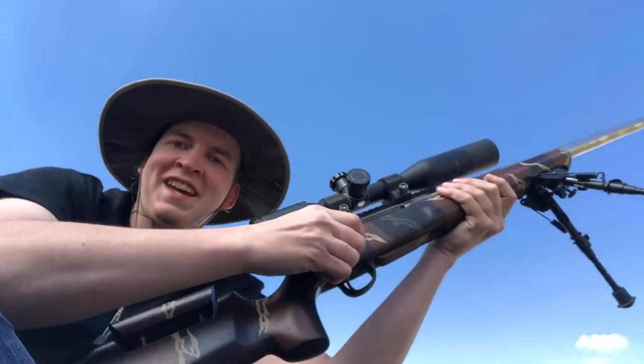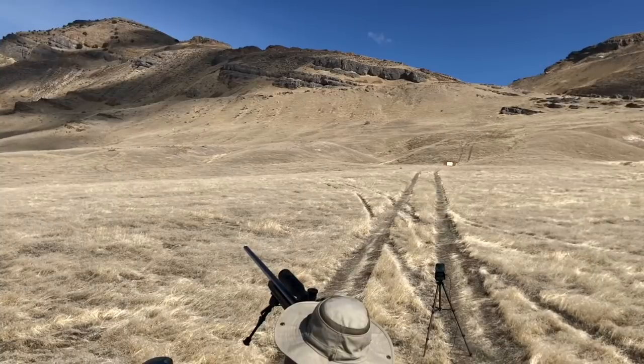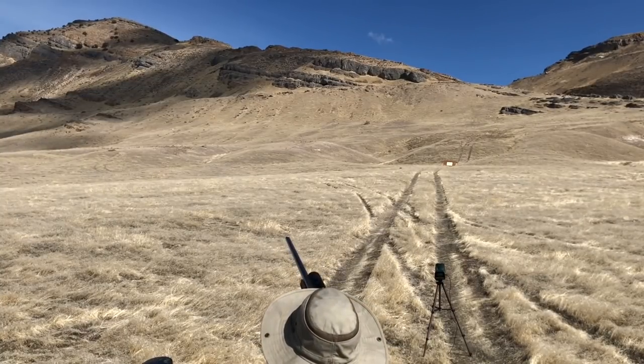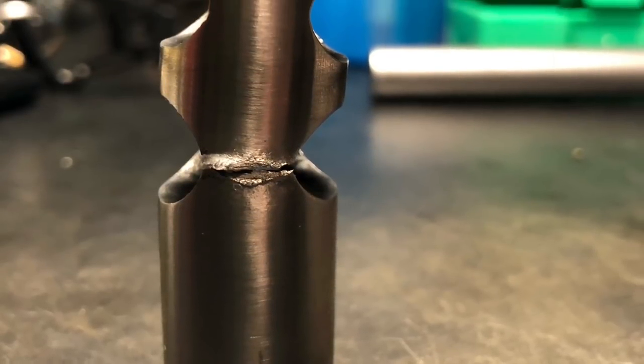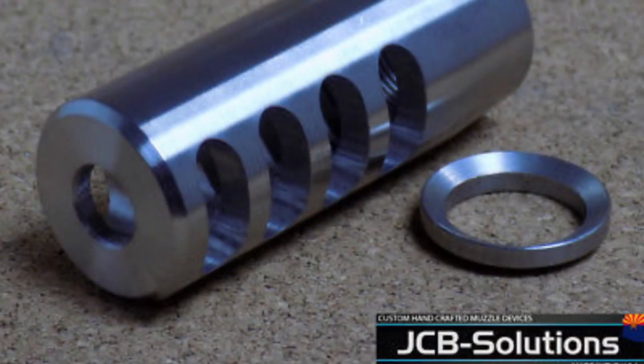This is from the first trip shooting — a couple of rocks about 300 yards away. Man, those 180-grain bullets really smack into those rocks. Here's a close look at that muzzle brake after I blew it apart. So I ordered a JCB Solutions brake — those guys are great to work with.